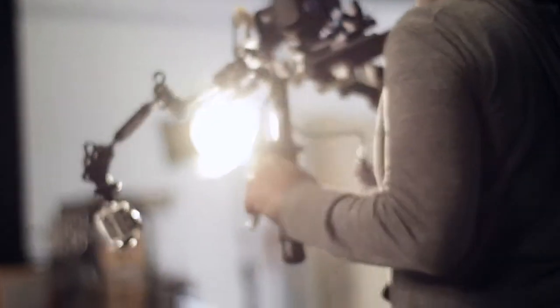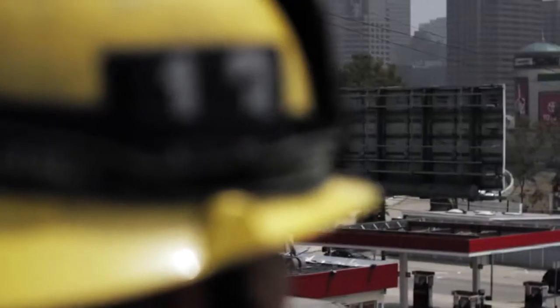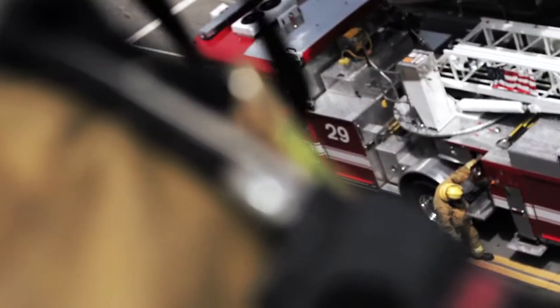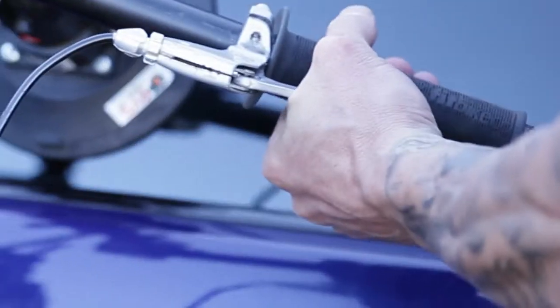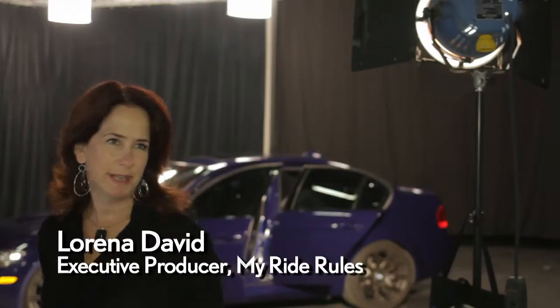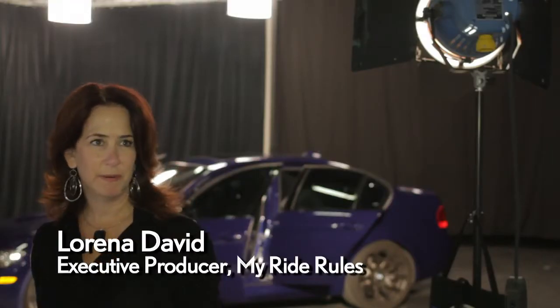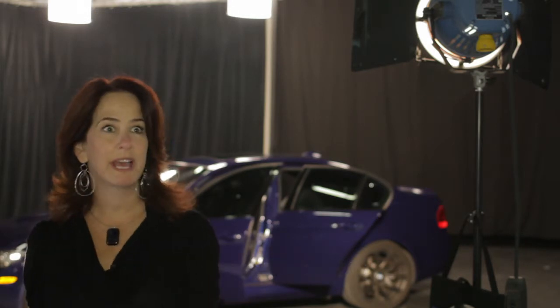With the Snap Focus, you can pull off high production value as a one-man band indie filmmaker. Since it allows you to focus on the fly, you can give your documentary or cinema verité footage an expensive look, or add production value to your project with really cool technical focus pulls as a rebel without a crew. As a producer, this system allows me to get much higher production value all by myself, which makes low budget work look like high budget work.